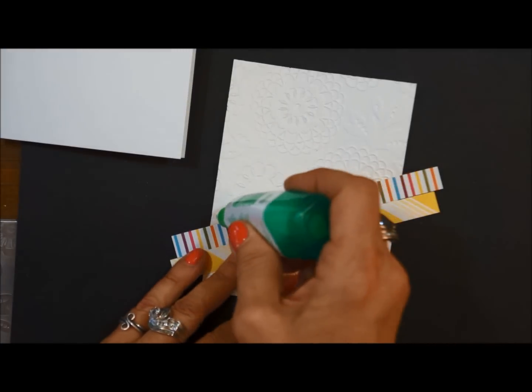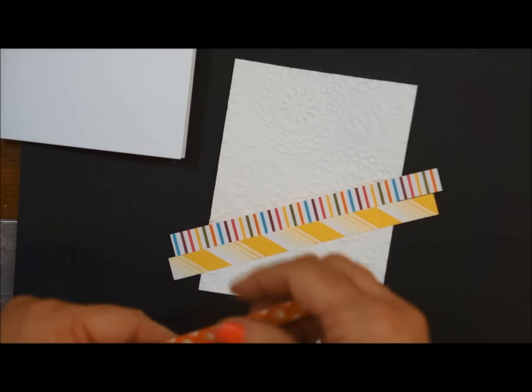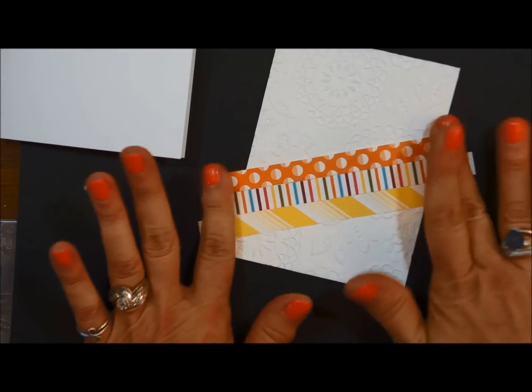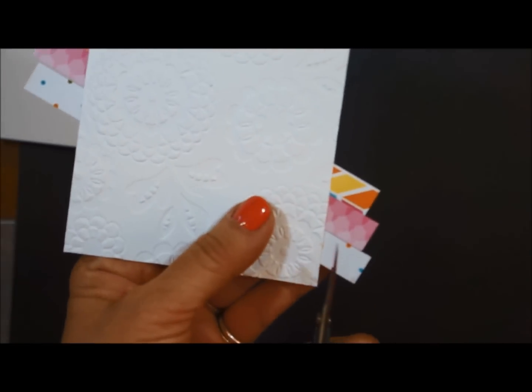And then one more. Make sure you get to the edges - we don't want that lifting up on you. So then we're just going to turn this over and trim it off.